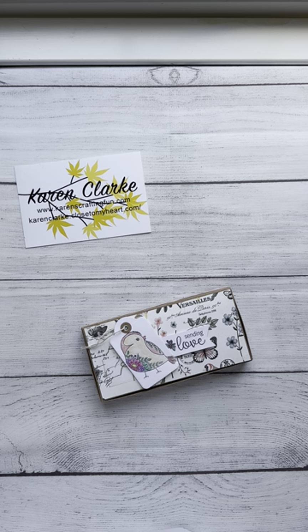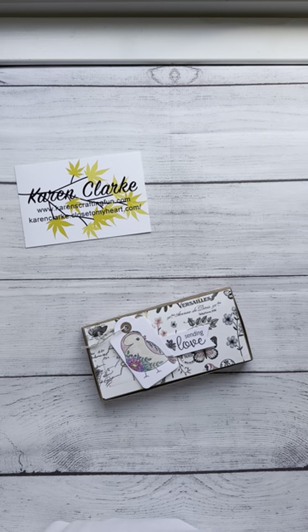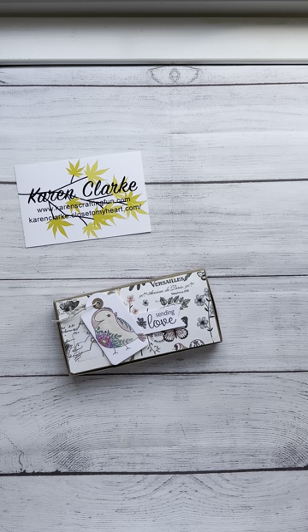Good afternoon, everybody. It's Karen here. I'm coming to you from my craft room on a very warm day. Here in Massachusetts, we are at about 90 degrees, which is a little surprising for an April day. But I'm excited to be up here working, and I have this cute little gift box — treat box — however you want to use it to share with you.